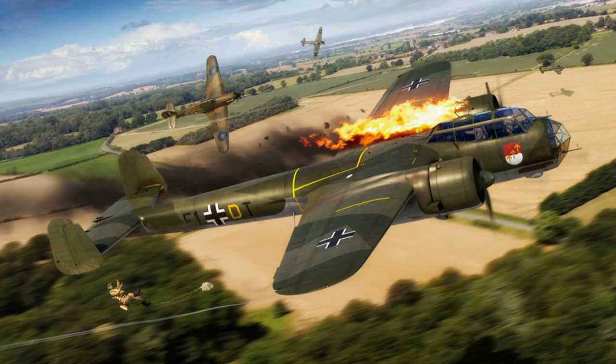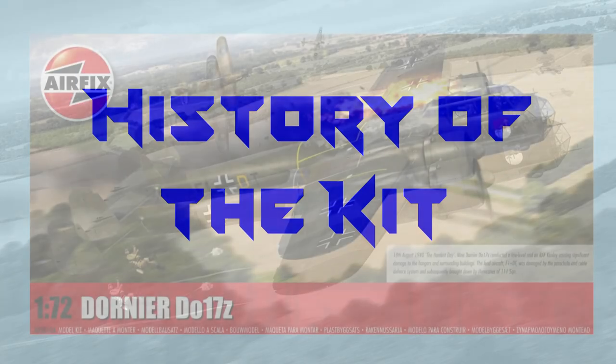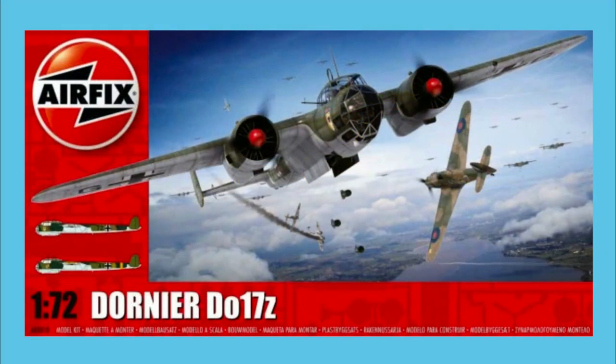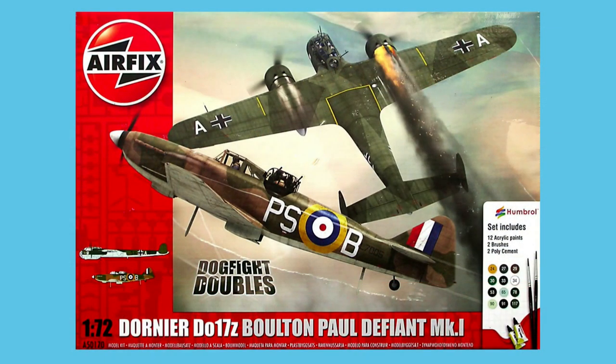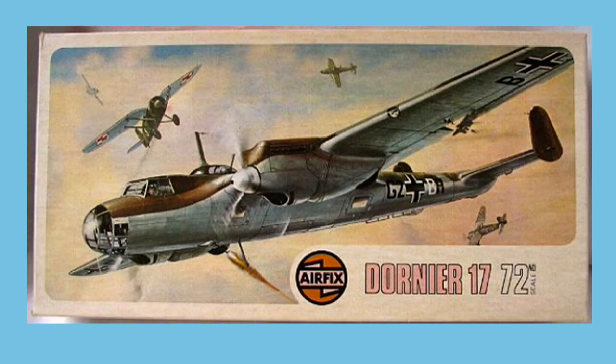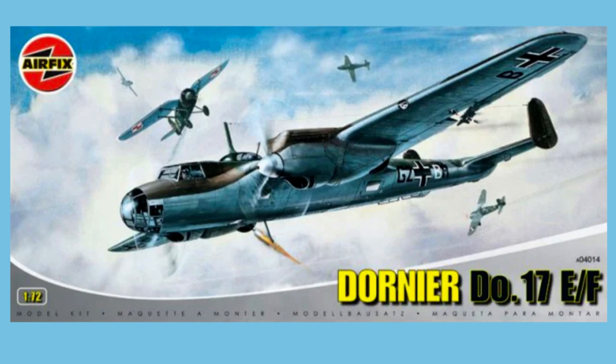Let's start with a look at the history of the Dornier DO17 kit in Airfix. This new release of the DO17Z comes from a new tooling first released in 2014, and was subsequently also released as a dogfight double with the Boulton Paul Defiant in 2015. The previous Airfix kit depicted the E and F model from a tooling first made in 1972, re-released six more times — each time with the same markings — the latest being in 2008.